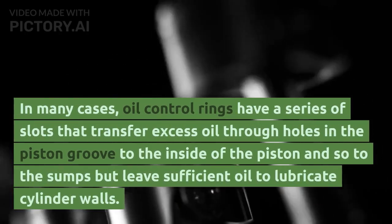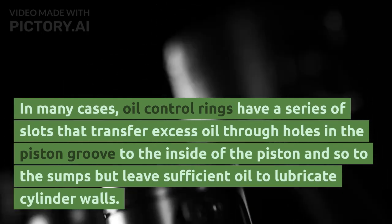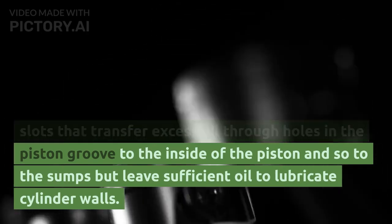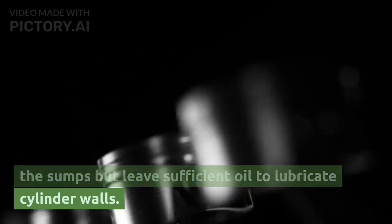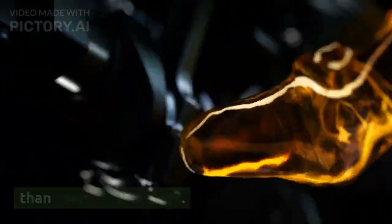In many cases, oil control rings have a series of slots that transfer excess oil through holes in the piston groove to the inside of the piston and so to the sump, while leaving sufficient oil to lubricate the cylinder walls. Oil control rings give slightly more radial pressure than compression rings.